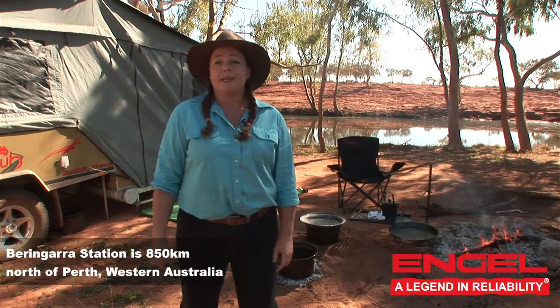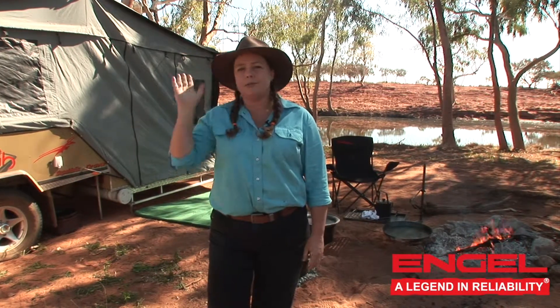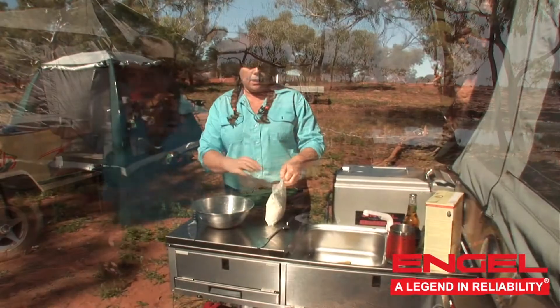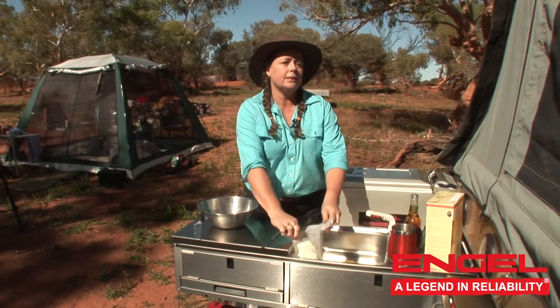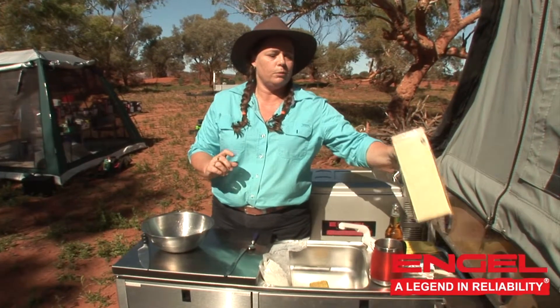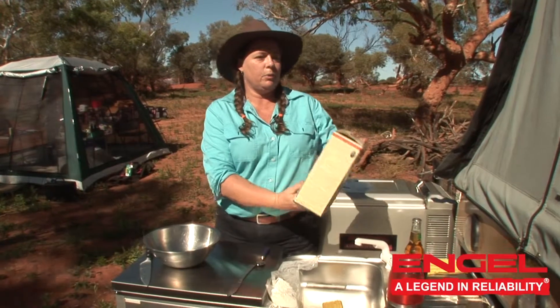I'm going to be making some lunch for the guys now and I'm going to make some bread wraps. They're a great alternative to having to cart around fresh bread when you are travelling and camping out. Instead of carting all the ingredients around, you just go to the supermarket and buy a box that's got everything already prepared in it.